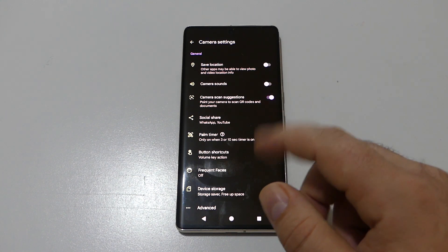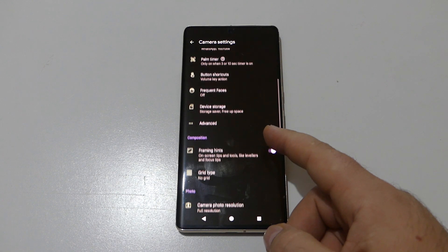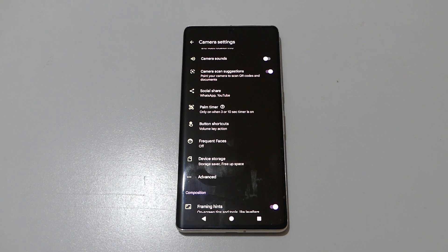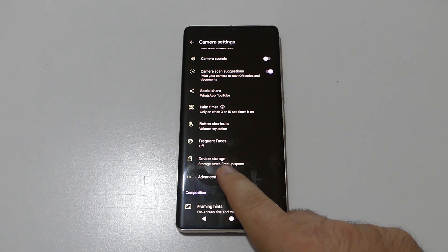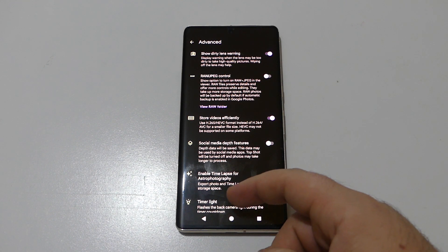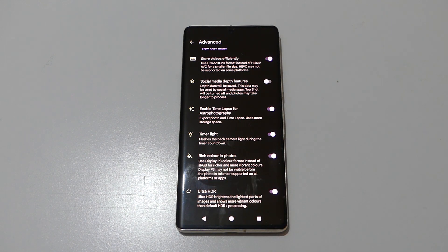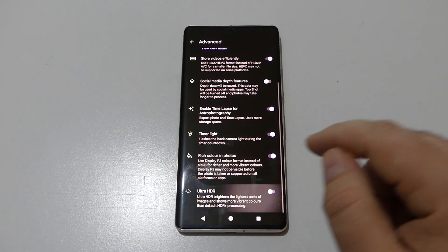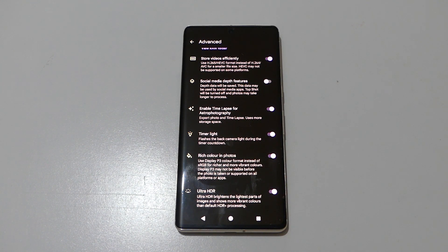All the camera settings are here, starting with location, camera sound, scan suggestions, and so on. In the advanced camera settings, you'll find Ultra HDR and rich color in photos — both are new features on all phones. Pixel 8 owners, and users of this device too, can enable or disable Ultra HDR.